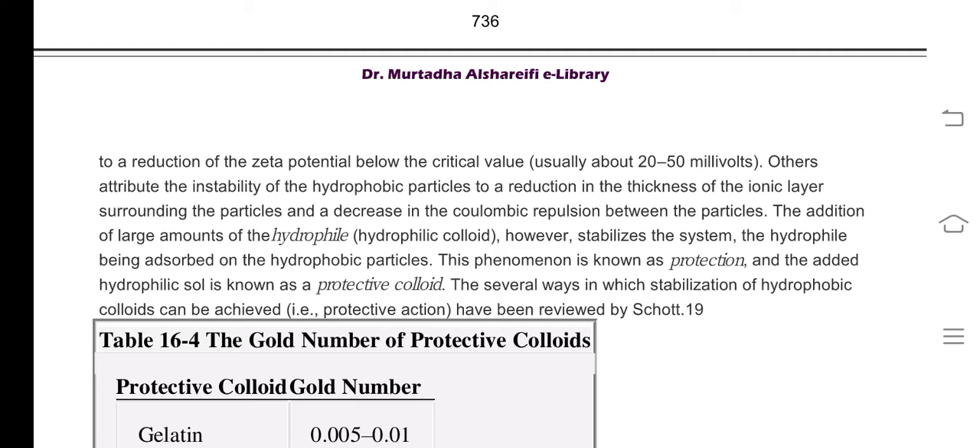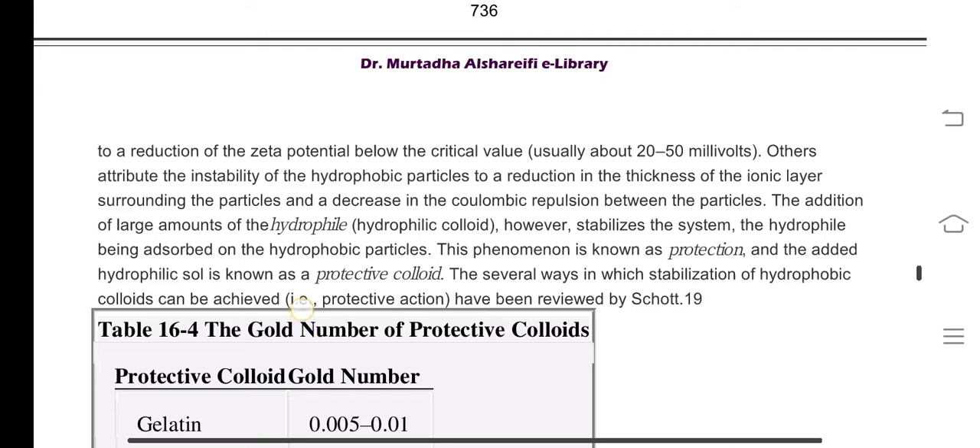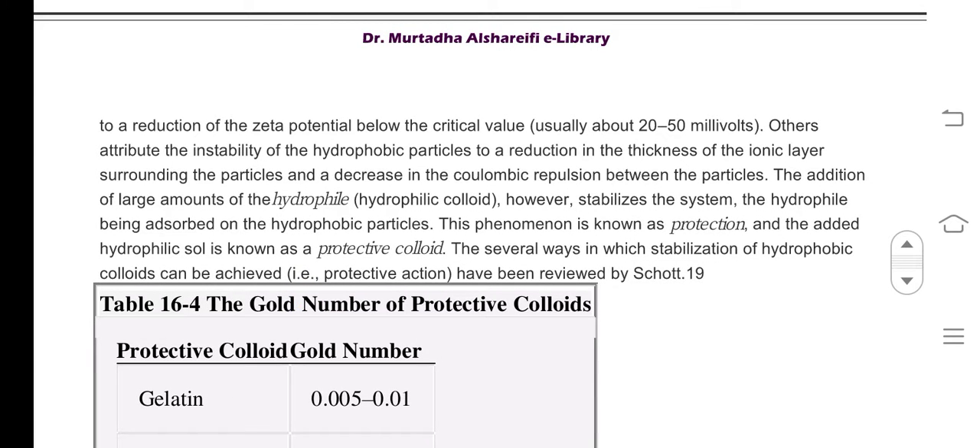Others attribute the instability of the hydrophobic particles to reduction in the thickness of the ionic layer surrounding them. However, addition of large amounts of hydrophilic colloid stabilizes the system, as the hydrophile is adsorbed on the hydrophobic particles. This phenomenon is known as protection and the added hydrophilic colloid is known as protective colloid. So basically we are using a hydrophilic colloid to stabilize a hydrophobic colloid.